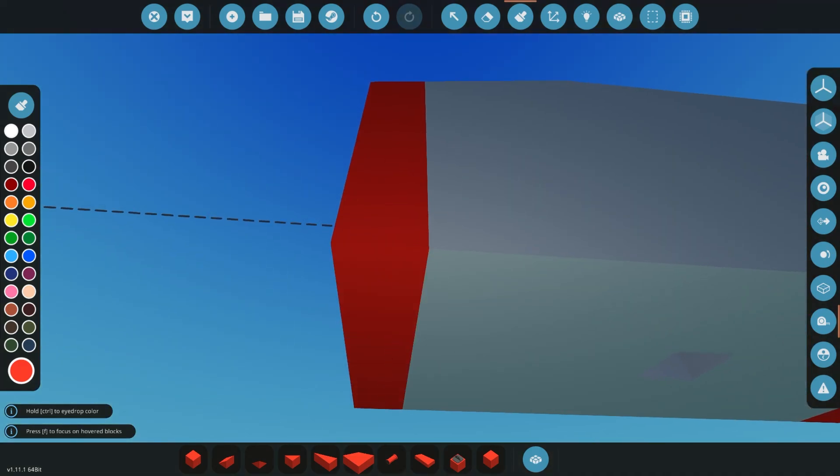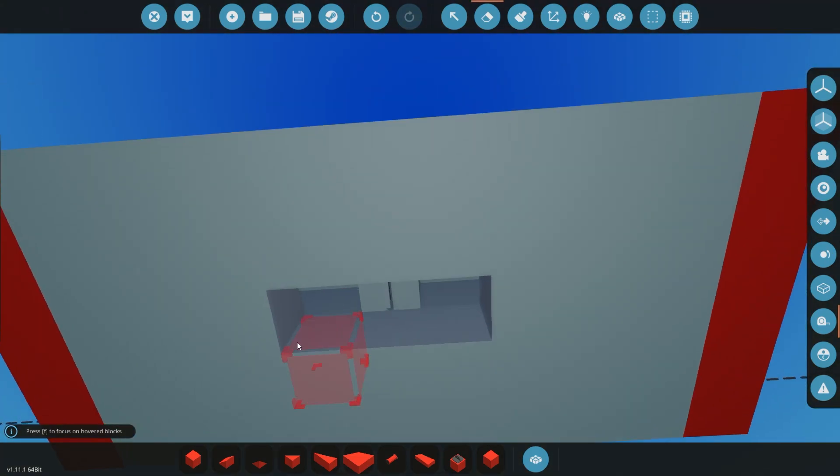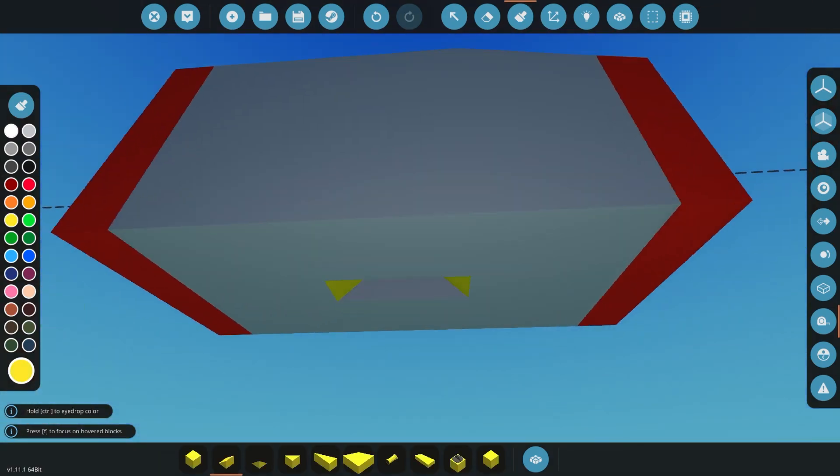But yeah, we're going to get right into the build here and I will cut back in when we are a little bit more completed with what we're going to work on today.